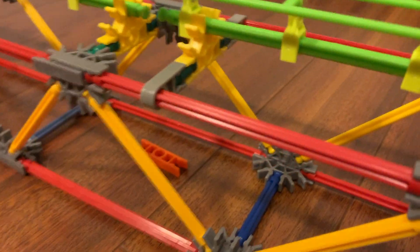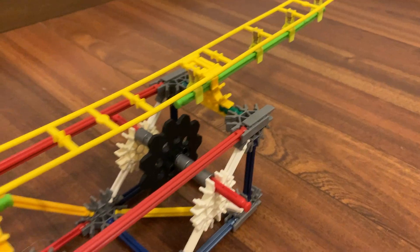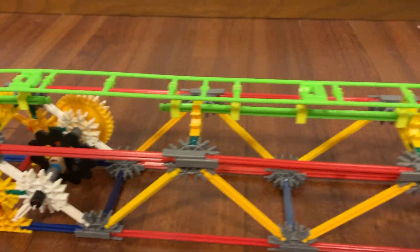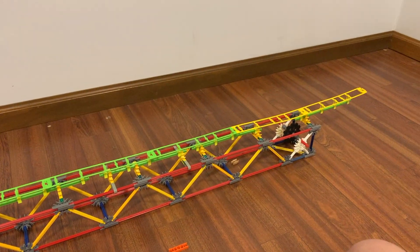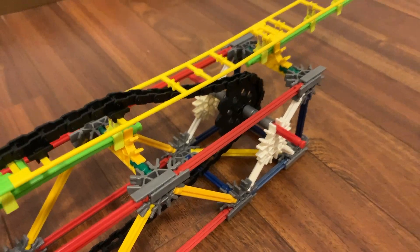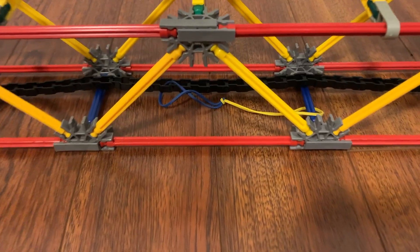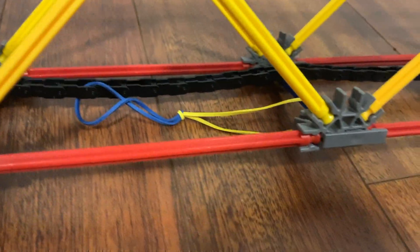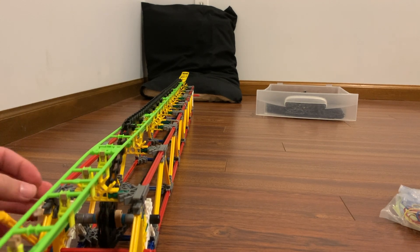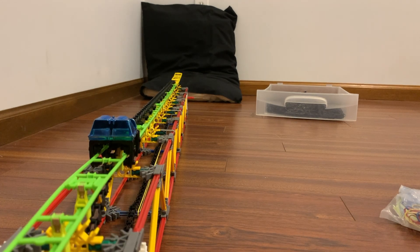It's also maybe a good idea to use gray rods instead of the green flexies. After all that, you can add on the track, chain guides, and the chain itself. Now to make it functional, simply add in a few rubber bands to the chain and loop them through a blue rod. Then just crank it back to stretch out the rubber bands and pull the lever to launch. Keep in mind that you may need to add more rubber bands or make the track longer to make it work better.